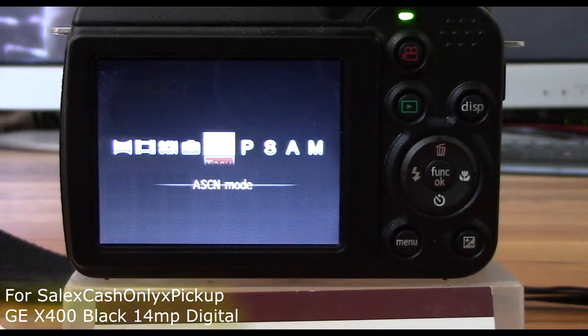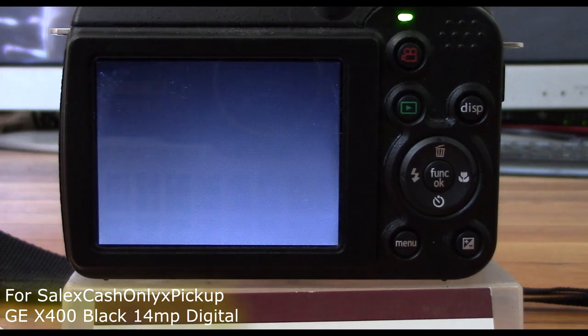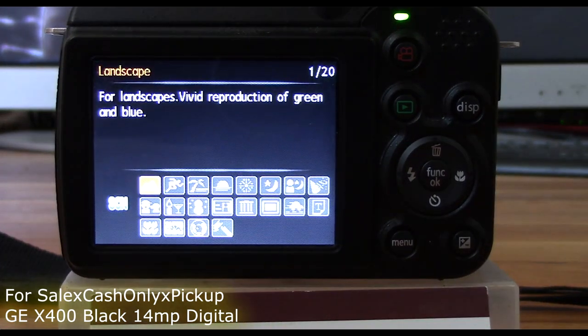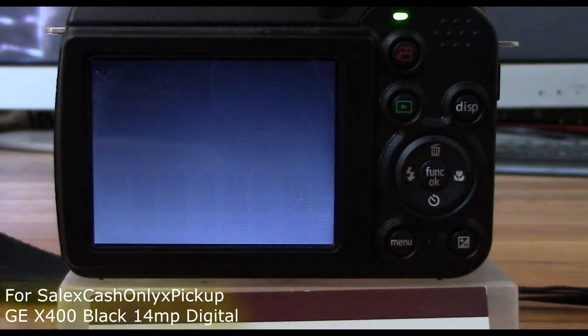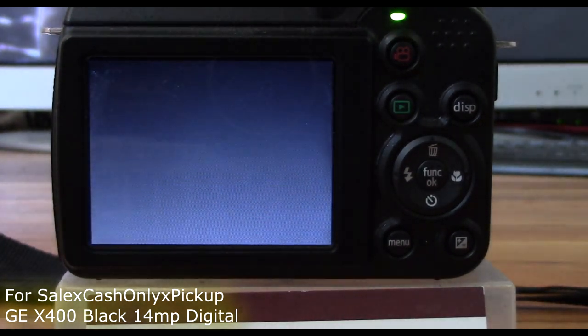The Slim & Stylus GE X414MP digital camera is packed with features so you can take fantastic photos wherever life takes you. 19 different scene modes help you get the most out of your pictures by using the settings that best match your surroundings.